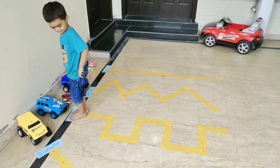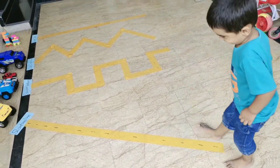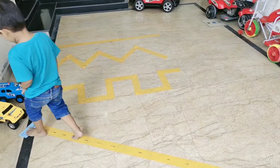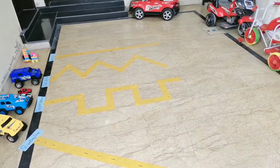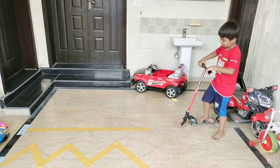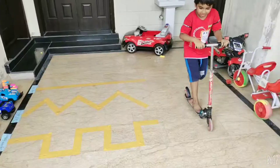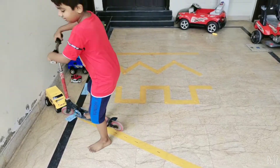Okay, come back, come back on slanting line. Start walking on slanting line. Yes, what line is this? Okay, start on slanting line.